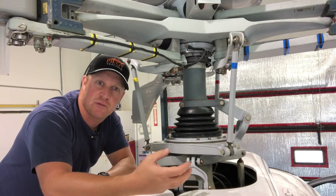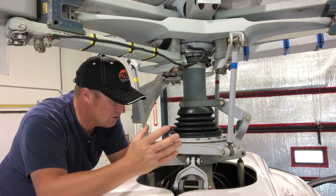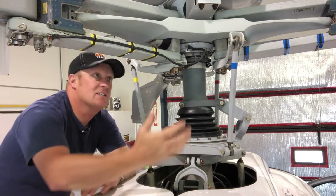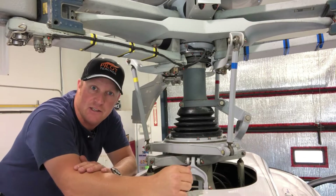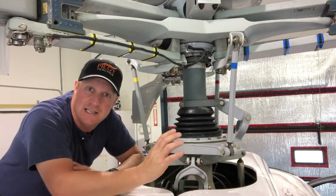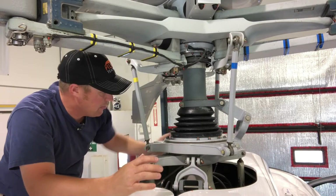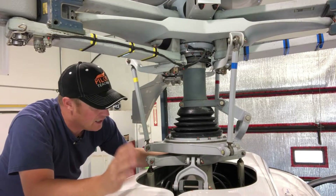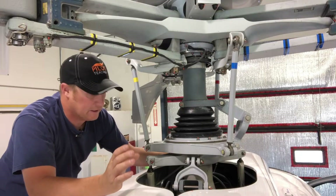So the job of the swashplate is to basically transmit the control inputs that I make with my hands into the blades on the helicopter. It's a really, really simple device but it works really, really well. And there are several components to the swashplate.